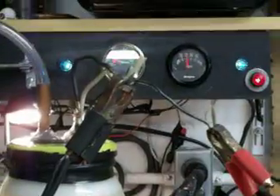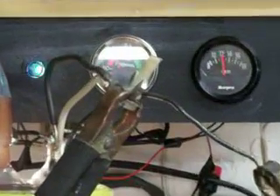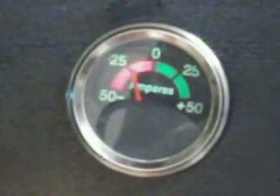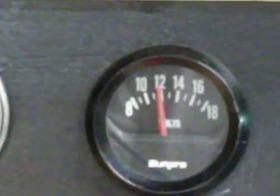And I'm running approximately — if you look at my meter — drawing about twenty-four, just about twenty-five amps. And that's at a standard twelve volts.